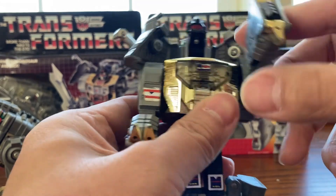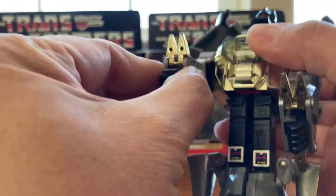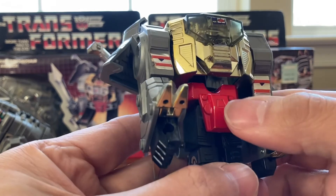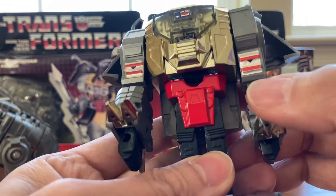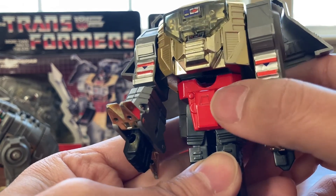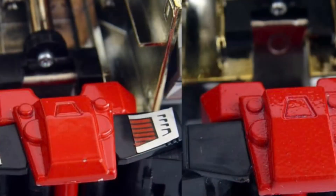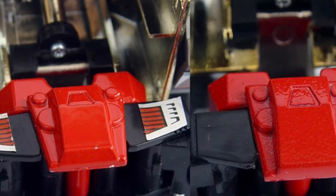Another way to tell is by looking at the paint job. On the original, the paint job is very neat and smooth. On the knockoff, it's a little bit rough and not as smooth. Original on the left and knockoff on the right — you can tell the paint job is a little different.